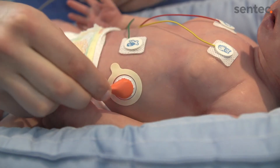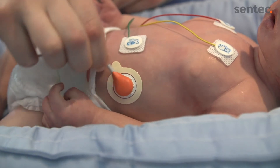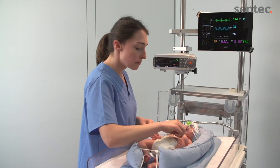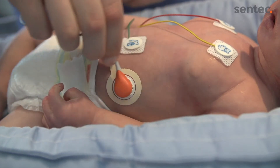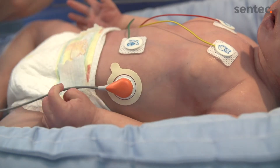Then apply slight downward pressure to clip the sensor into the ring. Rotate the sensor to distribute the contact liquid. A good airtight seal between the sensor and the skin is essential for transcutaneous monitoring. Rotate the sensor cable into the best position, avoiding any strain on the sensor or pressure on the patient.